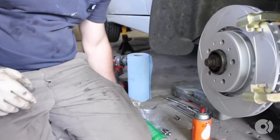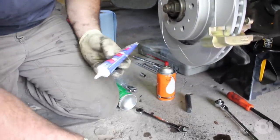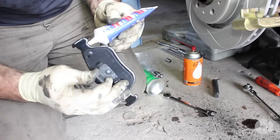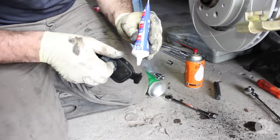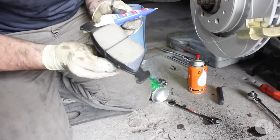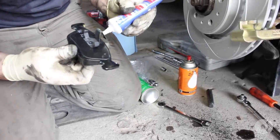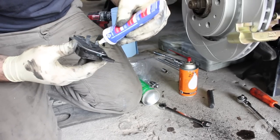Next, we'll take our ATE caliper grease. What we'll do is grease up all the contact points where the pad hits the caliper bracket. Make sure you don't get any grease on the pad surface. I always like to grease these to help them come out at a later date.